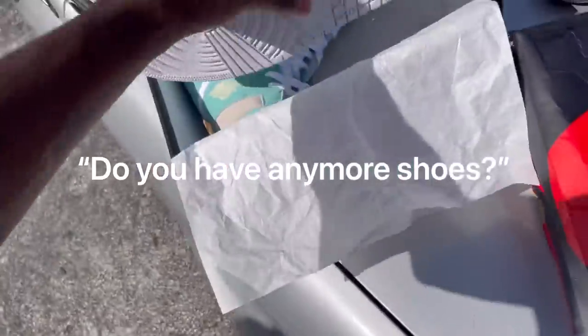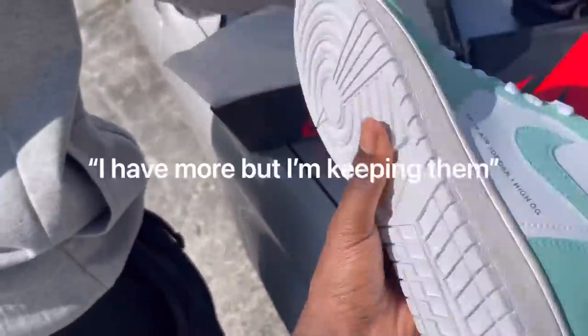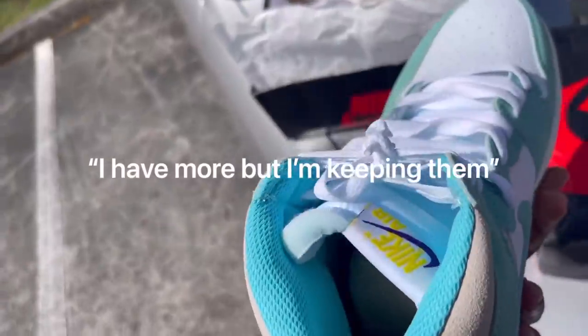I don't know what he was honestly trying to do — sell them to me? She was really trying to finesse me. And then he asked if I wanted any more shoes, and he said yeah, he's got some shoes but he's just trying to keep it.